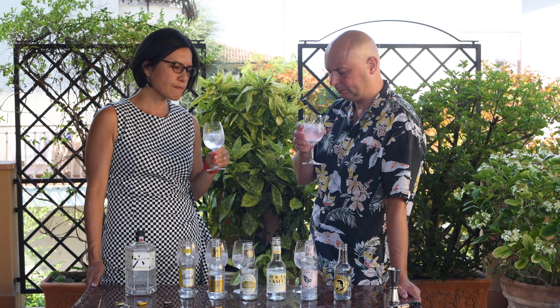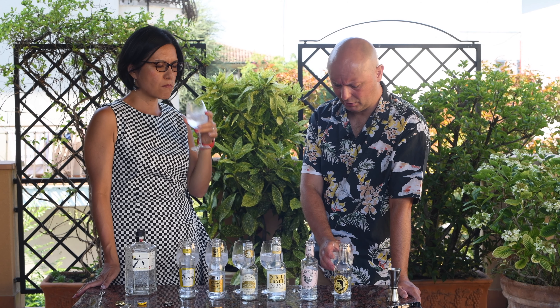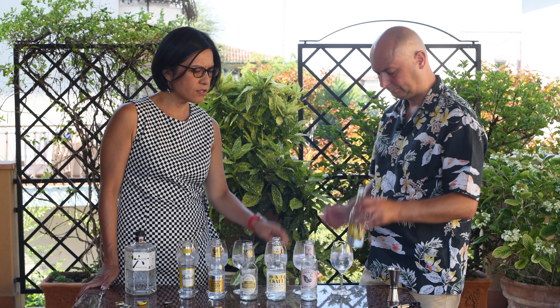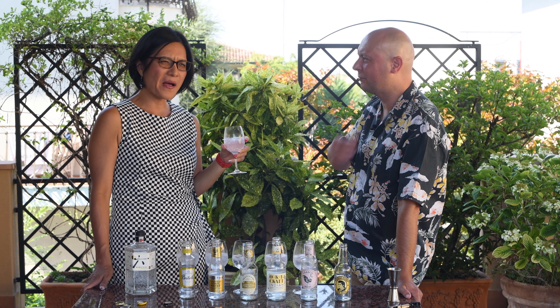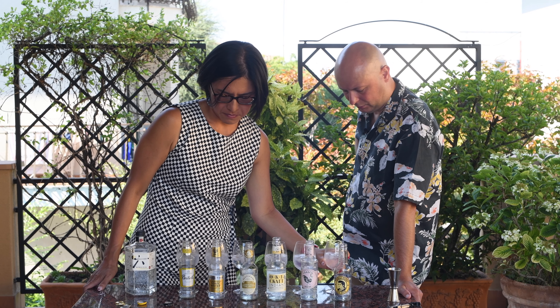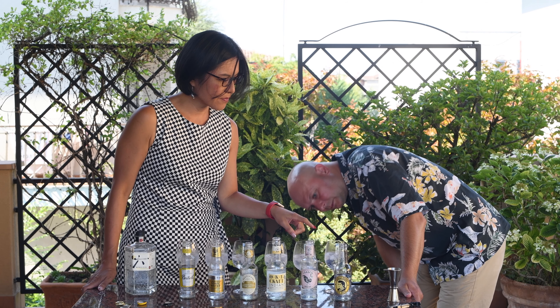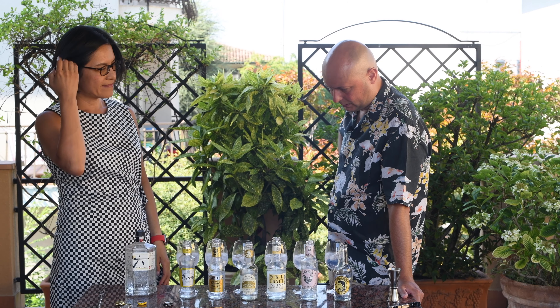And the last and most sweet is Thomas Henry. Thomas Henry is at the same time more sweet and really does a thing in your throat with the bitterness. The bubbles don't seem to be coming through much either — yeah, that's a good observation. We just poured it so technically it should have the most bubbles, but I don't feel it at all.